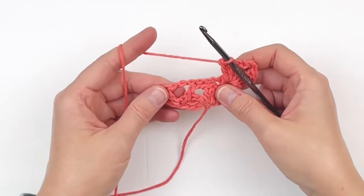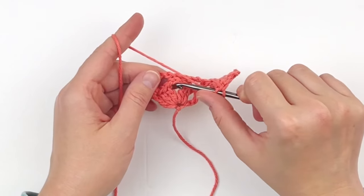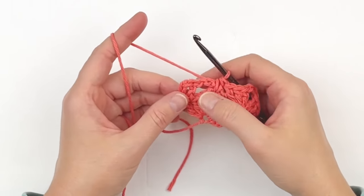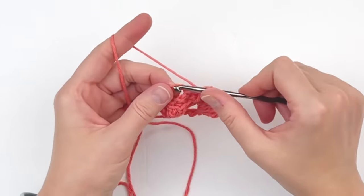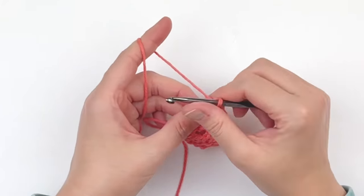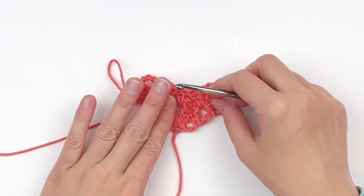Find the chain 3 space of the cluster V stitch two rows below. Going into that chain 3 space and around the chain 6 space, make one half double crochet — this just basically joins it together. In the next chain 1 space of the last V stitch of the row, make another cluster V stitch: three double crochet, a chain 3 space, and three more double crochet in that same space. This is what your piece should look like.